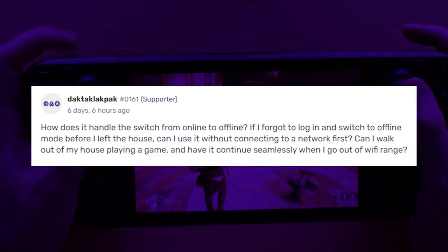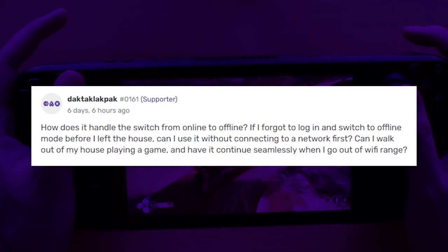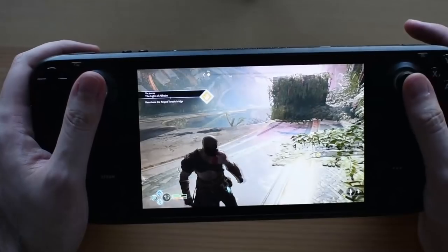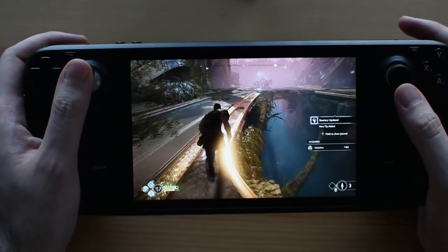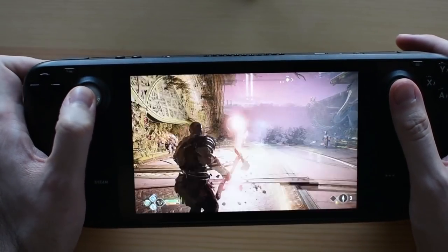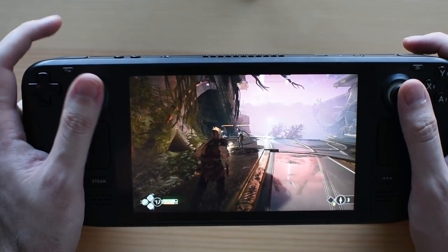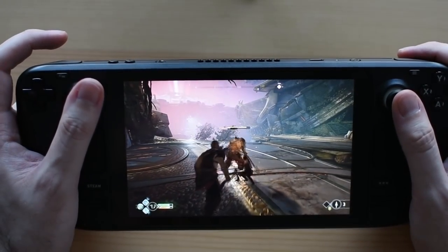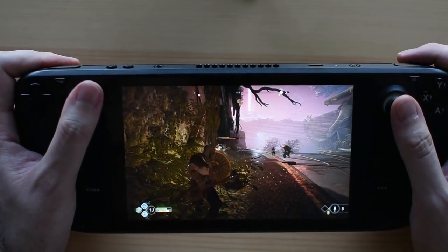From DAC-TAC-LAC-PACK: how does it handle switching from online to offline — can you walk out of Wi-Fi range and have your game continue seamlessly? Yes — games aren't interrupted at all if you lose your Wi-Fi connection; there's not even a notification. It just carries on as is. The only issue is Steam cloud saves may go out of sync if you close the game while offline. You can re-sync easily the next time you're online — go to the game page in the library and tap the Steam cloud icon.